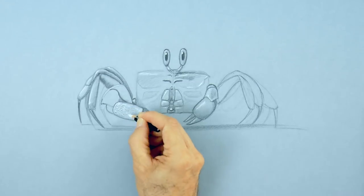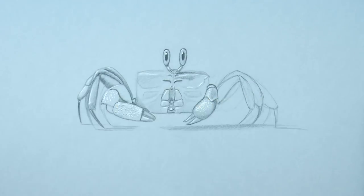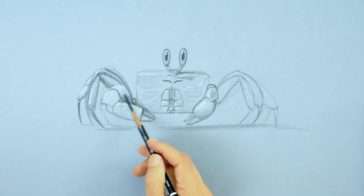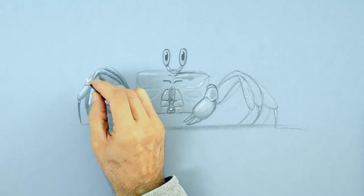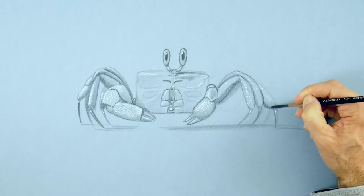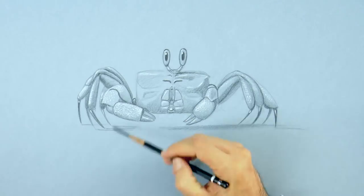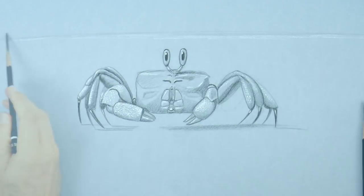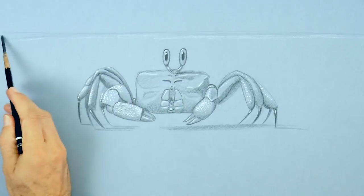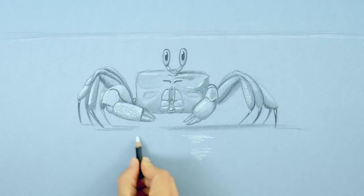Let's give some texture to the surface of the claws by making some little white dots on them. And we also reinforce some of the shadows with the black. At the end of the legs, they have pretty slender claws that are the ones they use for walking and running. They must have very good traction on the sand, like the spikes under the tennis shoes of football players and stuff like that.